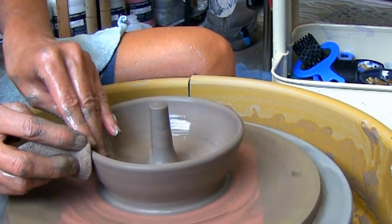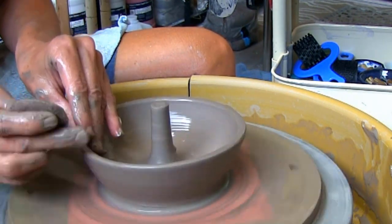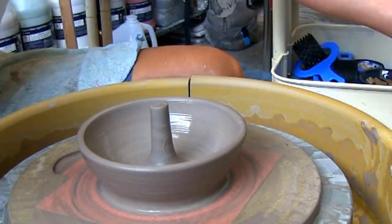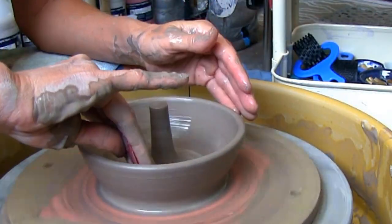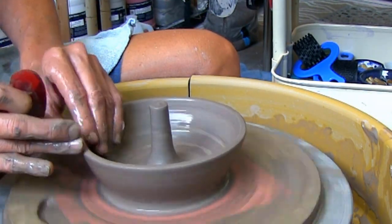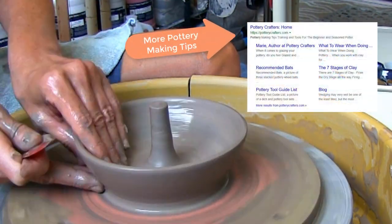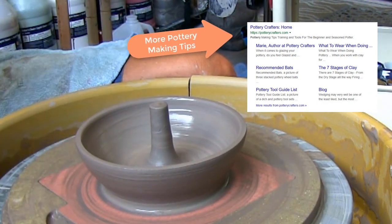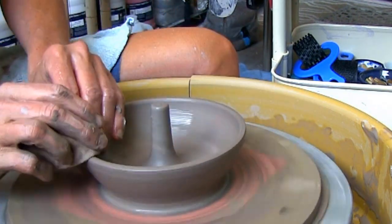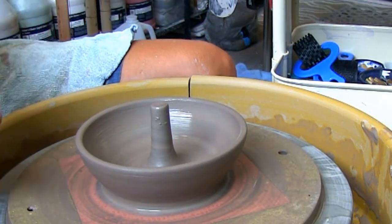When you get the desired height and width, smooth out the post and compress the top. I'm bringing the sides of the bowl up and out just a bit more. Don't forget to compress the bottom and the rim. I'm smoothing out and compressing the sides of the bowl with the soft red rib, then getting rid of any extra water and making a nice foot with the ultimate edger.